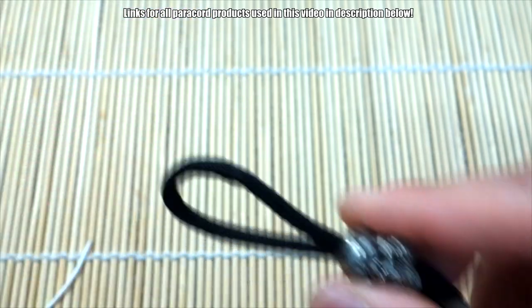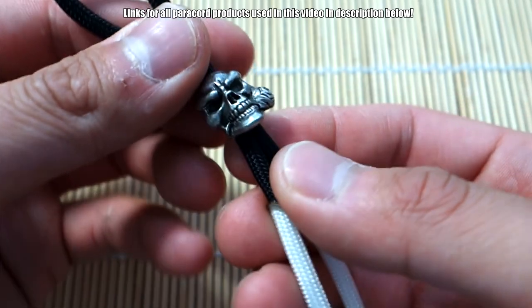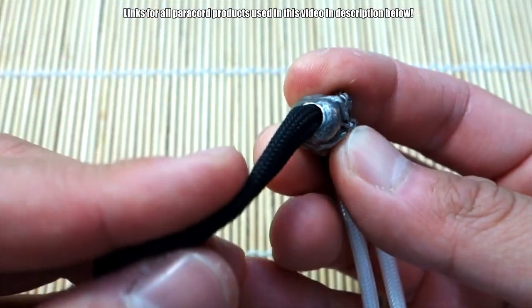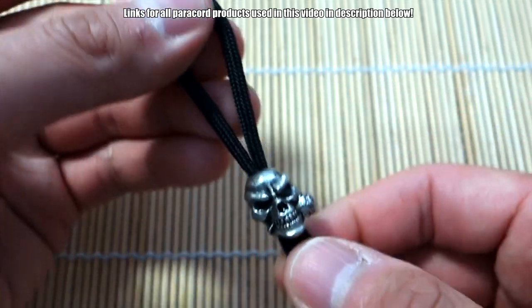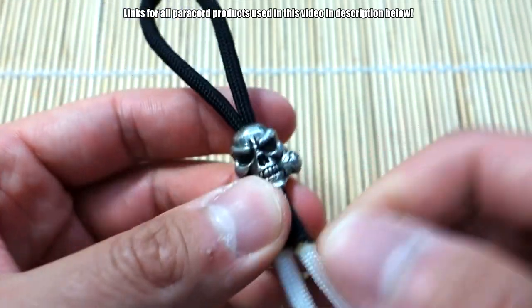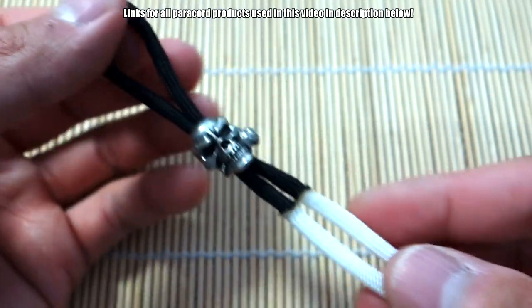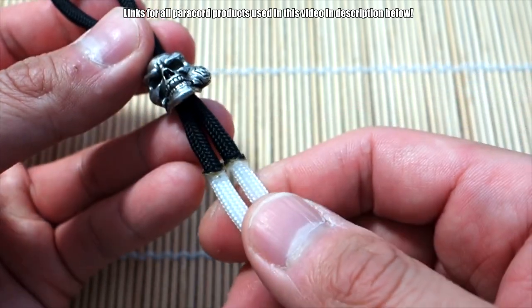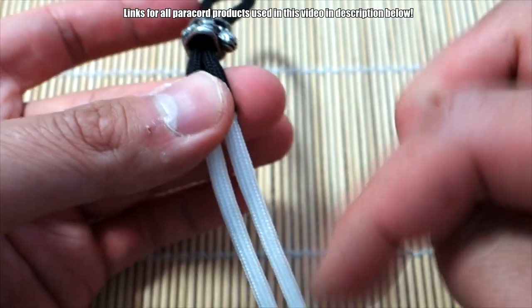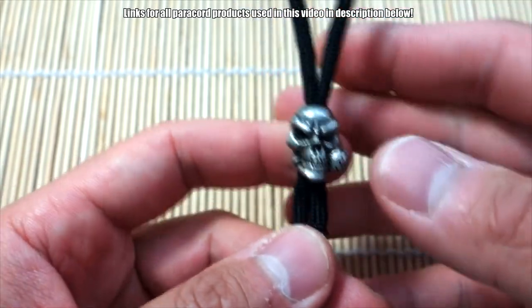You can use any skull bead you have as long as the opening is wide enough to fit a couple strands of 550. The hole diameter in this skull bead is about five millimeters. If you don't have a bead that fits that, you can use thinner cords. Alright, let's get started — we're going to begin by creating the bottom half, the legs of the skeleton.